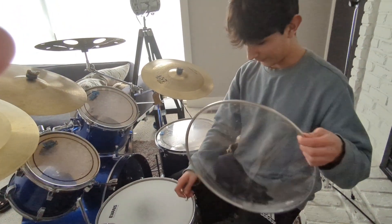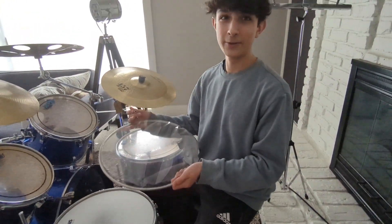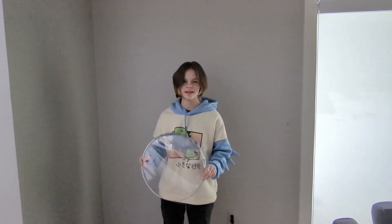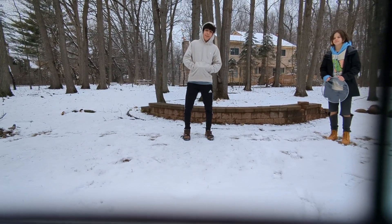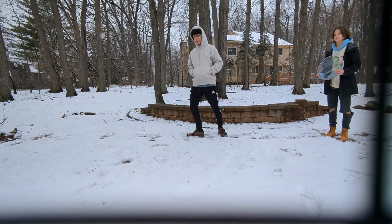That brings us to our next tip, which is breaking in your drum head. When you first get a fresh new drum head, it's a bit too fresh, too crispy — like a shoe, you gotta break it in. So this next sequence will tell you just how to do that. We're gonna start breaking it in with a simple exercise you can do at home.